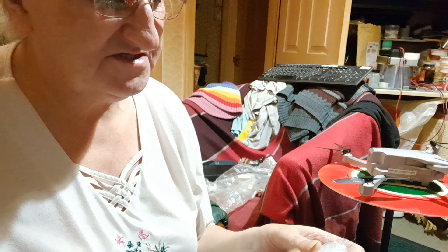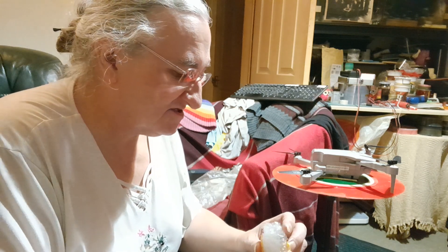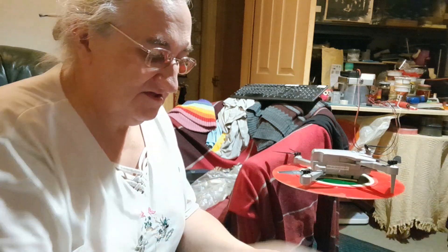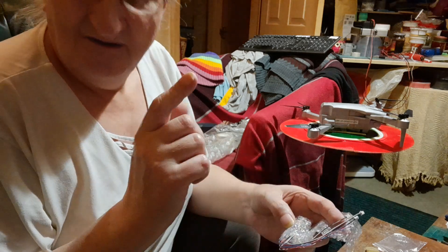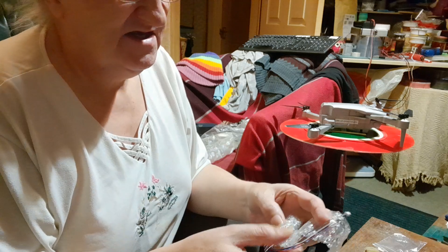I haven't even taken the motors out yet. Each motor on these quadcopters is different — one motor rotates clockwise and one rotates anti-clockwise, that's the way drones work. The motors have little plugs and they're all colour coded. I've got four complete sets of motors.